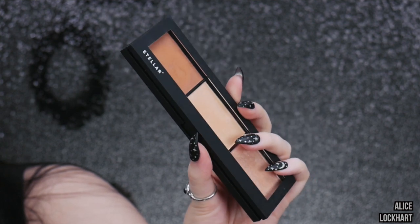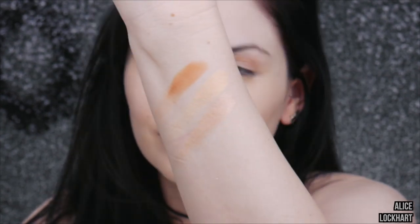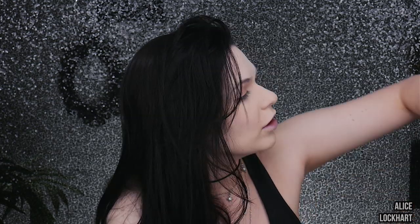It looks cakey but not enough coverage — look at my nose. The doe foot applicator just swiped some foundation away, which is so weird. Next we're going to try the Stellar Face Sculptor and Highlighting Palette — it's $37. Everything on Sephora just says radiant finish. It's got pretty high ratings, 4.6 out of 5 — a portable, easy-to-use contour and highlighting palette with three shades that can be worn alone or layered on the face and eyes.